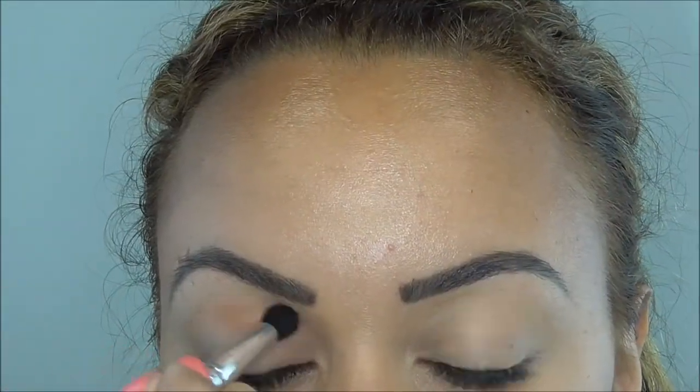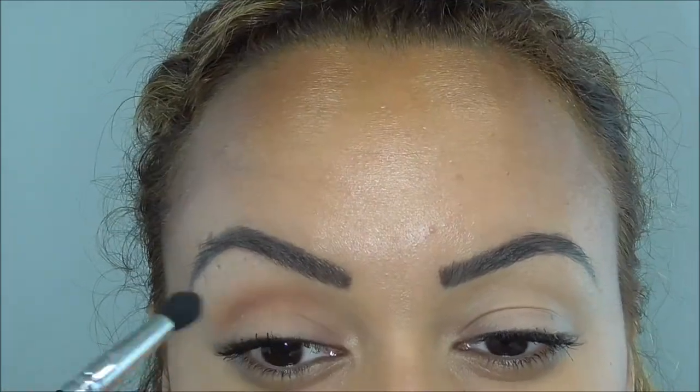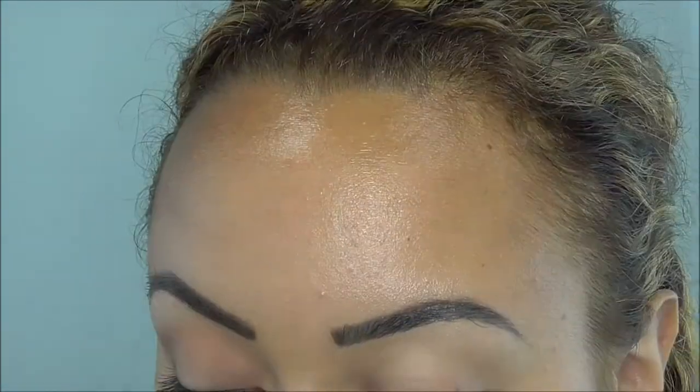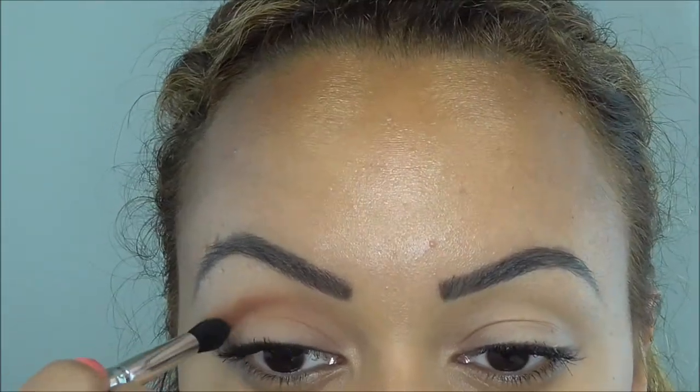Next I'm going in with brown script and I'm using it in my crease. As you can see, I'm kind of just outlining the shape of my eyes and blending it out really well. I do add more little by little, but it's always best to start with less and pack it on as you need it.